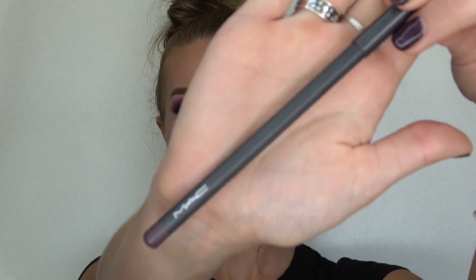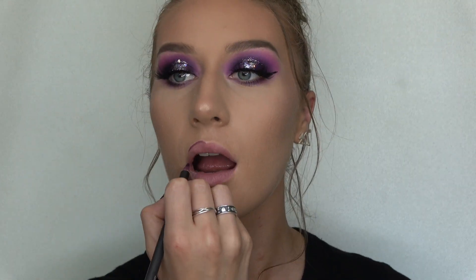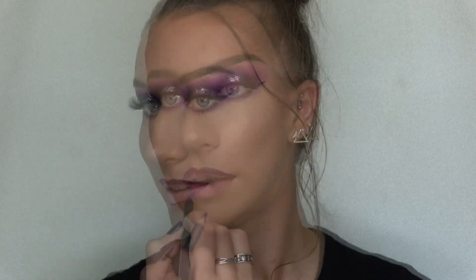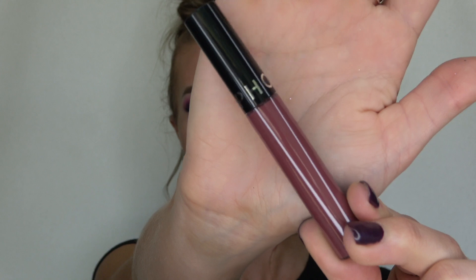I'm gonna take my Urban Decay All-Nighter setting spray. Then for the lips I'm gonna take my MAC lip liner pencil in Cyber, followed by my Sephora Collection matte liquid lipstick.